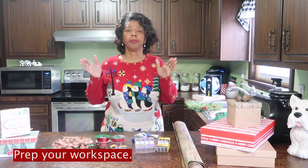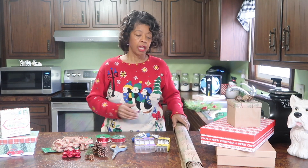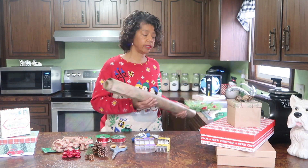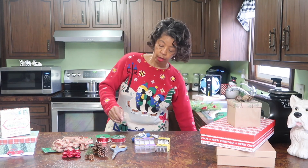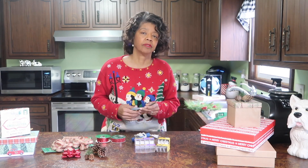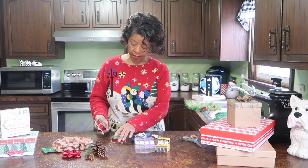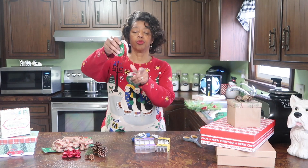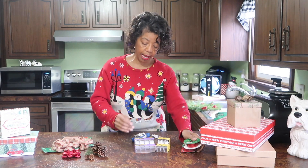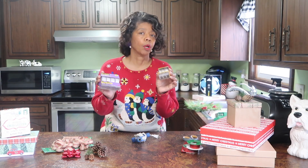Tip number four is to prepare your workspace. Set up a workstation so that you've got what you need to get your gifts wrapped in a timely fashion. Make sure you've got your gift wrap out and close at hand. You're also going to need a good pair of scissors to cut the wrap and any ribbon you need to use. Make sure you test the scissors ahead of time, because you don't want to get frustrated trying to cut ribbon and end up fraying it.